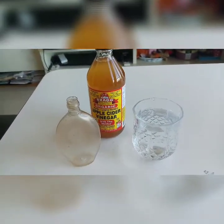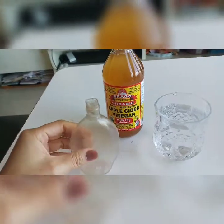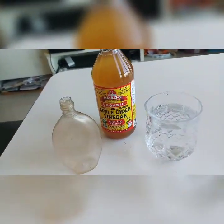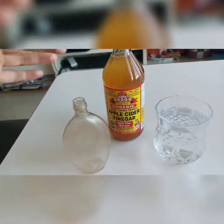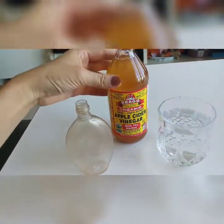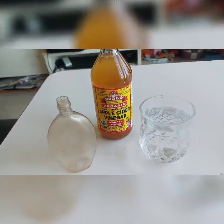Hey guys, these are the things that we need: we need an empty bottle — this bottle I always use, that's why it looks like this — and we have warm distilled water, and the main ingredient is the apple cider vinegar. Those are all three things that we need.